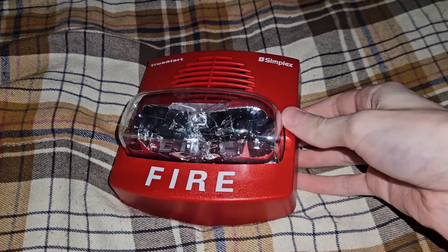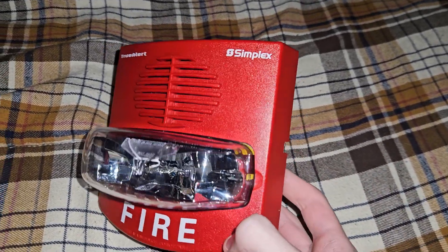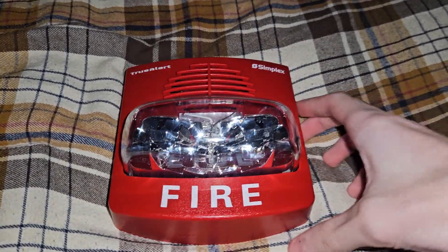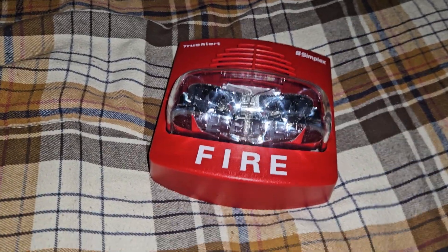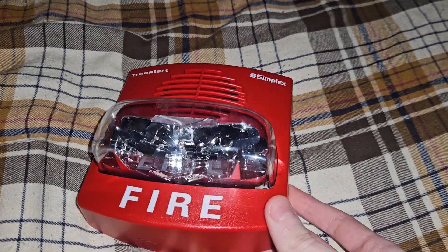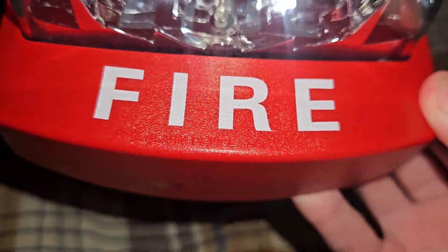How's it going everybody? Today I'm going to be going over a review on my new Simplex 4906-9127 — a new and improved TrueAlert, or newly updated, but really the same thing in terms of how you pronounce it. This is pretty much your average TrueAlert, except for the change to the Simplex logo font, as well as the fire lettering font. And if you look closely, 'Fire Alarm Device Do Not Paint' is added to this.